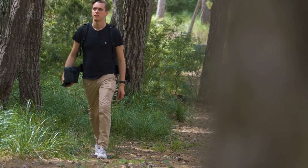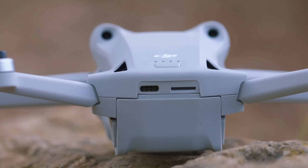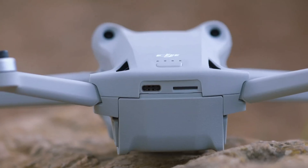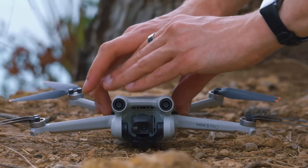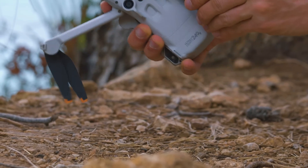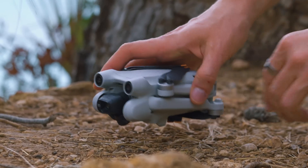Two disadvantages are also apparent. Firstly, there are no charge level indicators on the individual batteries — to check the battery level, you first have to insert one into the drone and then press the power button. That's an unnecessary extra step, but not a true drama. Secondly, the low weight of the drone, actually a central selling point, also has its downside: the Mini 3 Pro's housing feels sturdy only to a certain extent. In this matter, it remains a miniature drone and cannot keep up with the larger, heavier, and therefore more robust models.